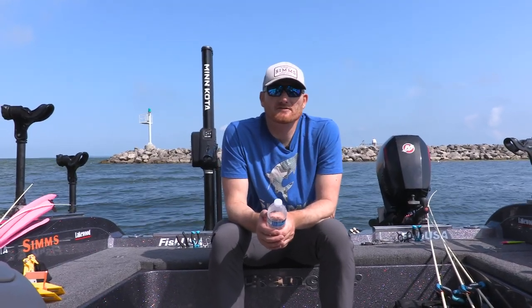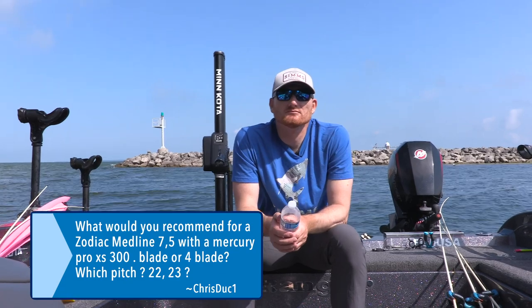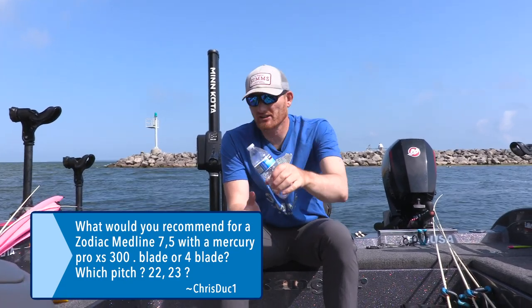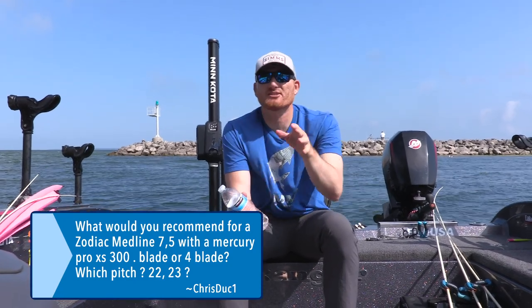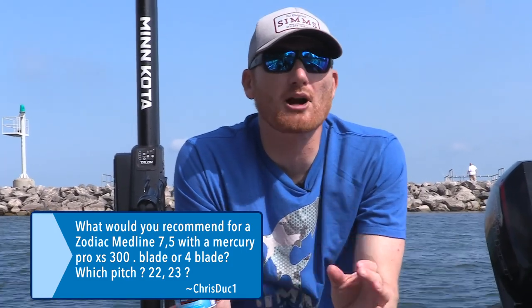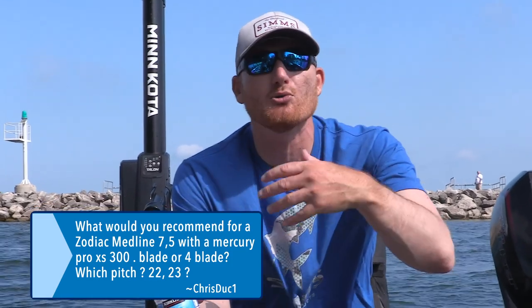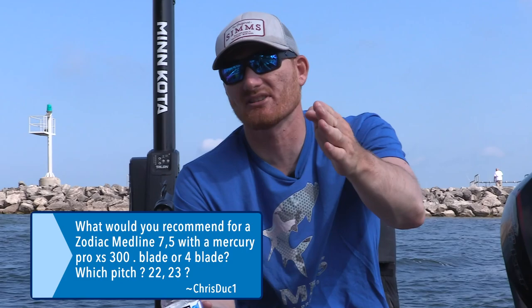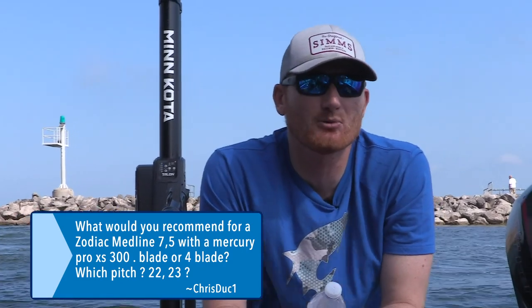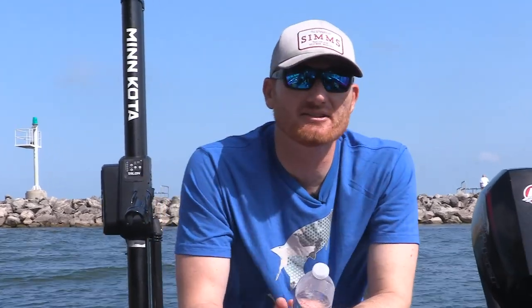Chris Duck wants to know what prop he'd recommend for a Zodiac Medline 7.5 with a Mercury Pro XS 300 — or 200. I'm going to stop you right there, Chris. You've got to go to either the manufacturer of your boat or the Mercury Prop Selector on Mercury's website, because it's impossible for a fishing guy to answer that question. Props change a lot based on load — there are a hundred factors. Consult the dealer too; they probably have loaner props you can try before you drop money on an expensive pack.